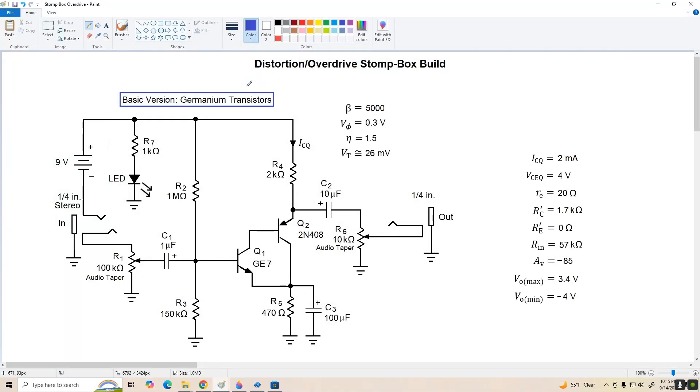Hey guys, welcome to video 57. Today we're going to take a look at the design and construction of a typical distortion or overdrive type stomp box effect.